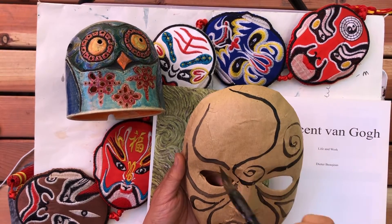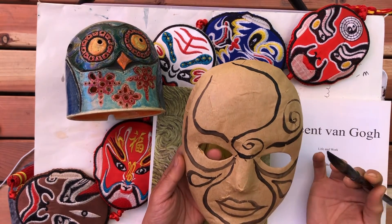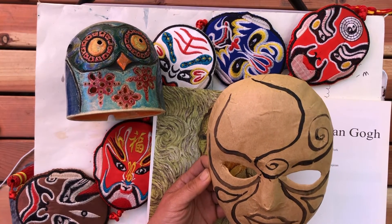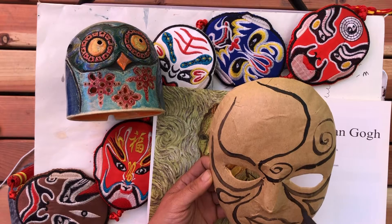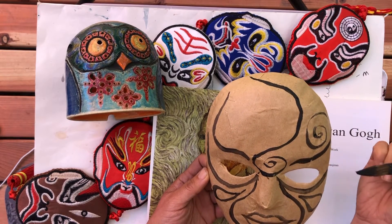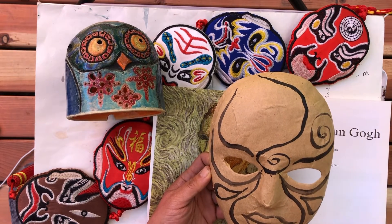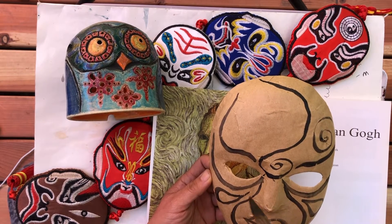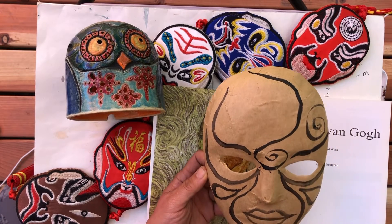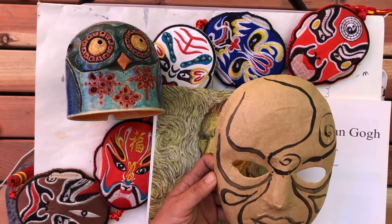I'm going to leave this area open. I think I like what I have now. It's important to keep it simple in the beginning. We can add more while we put in the bigger shapes of colors — big blocks of colors — and then add the details on top. So now I'm going to start the color.